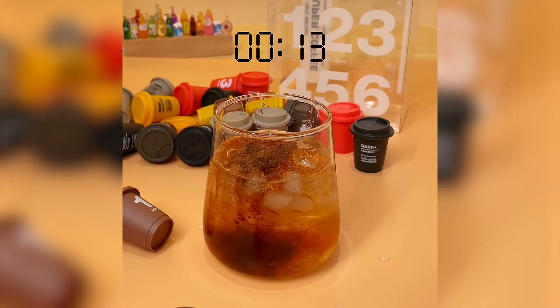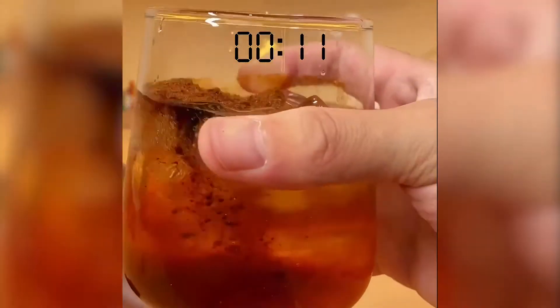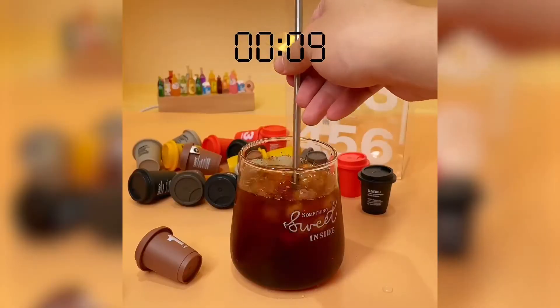See how quickly it dissolved in ice water? Ta-da! Just a few seconds, you get your iced coffee ready to serve.